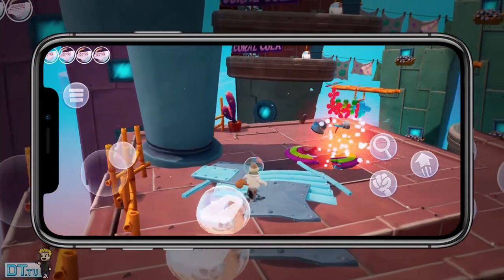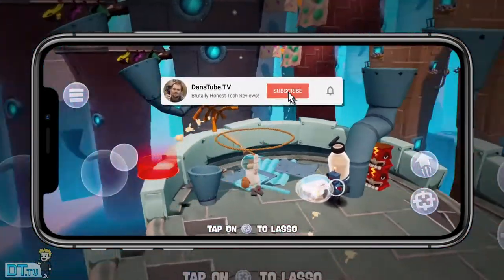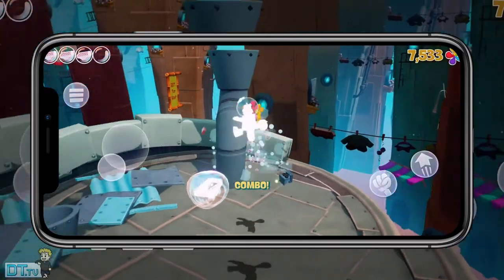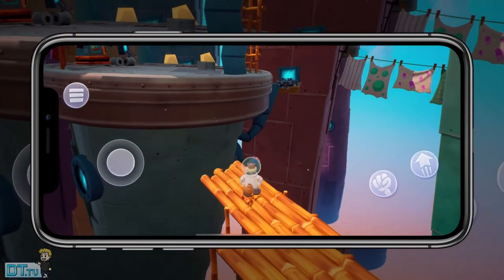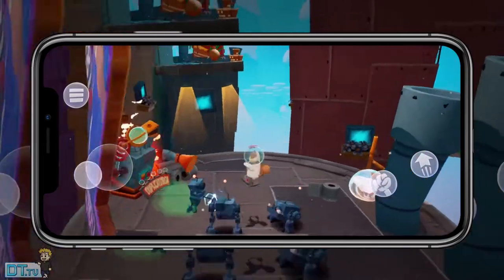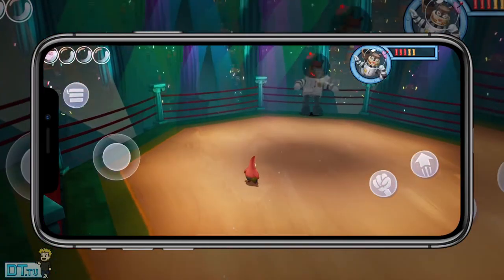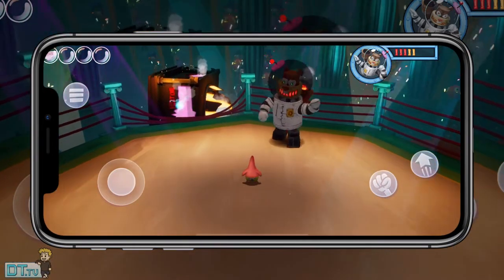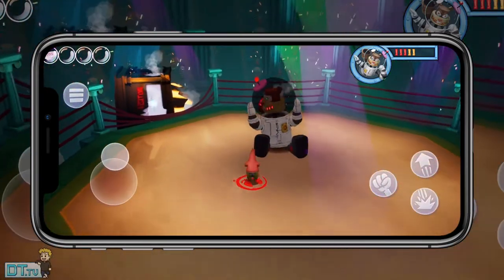Anyway, guys, welcome back to DanceTube.tv. On today's episode I've got my full review of SpongeBob SquarePants: Battle for Bikini Bottom Rehydrated. This game is available on iOS and Android. It's $8.99 US in the App Store right now — prices will vary depending on where you're accessing the App Store. This is my first time ever playing the game; I never played the original or the remastered, and now we've got the remastered port on iOS and Android devices.